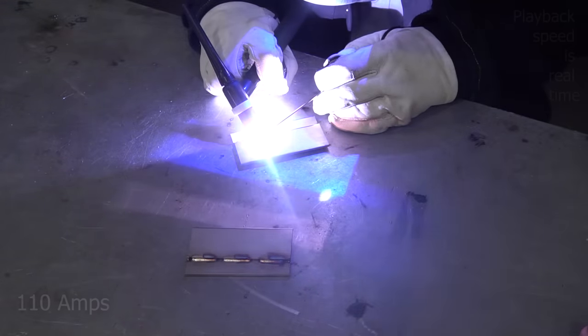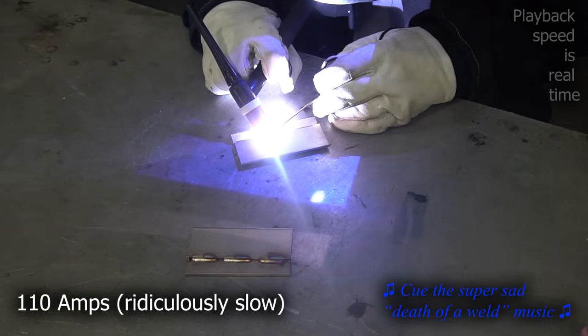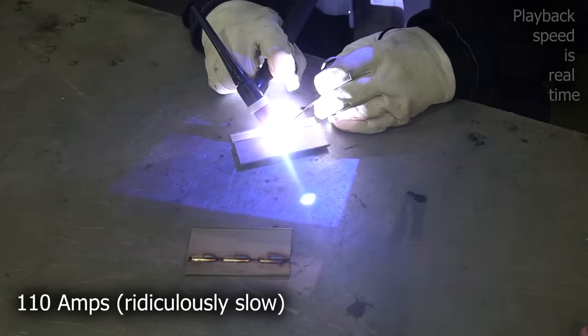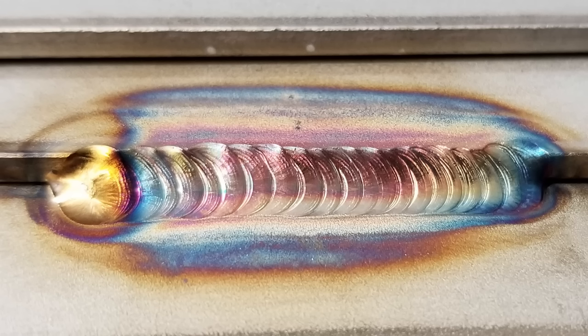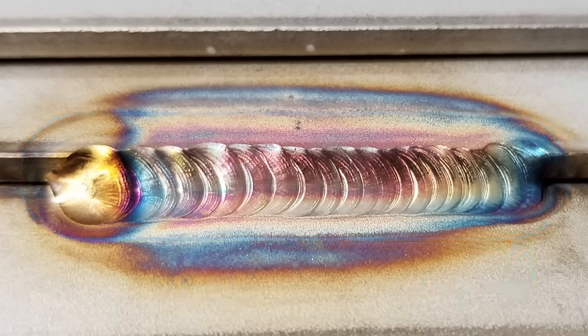Now let's push this and go to 110 amps but run ridiculously slow — way too slow. This is painfully slow to watch, but not as painful as the result. Yes, it looks kind of uniform and a lot of people dig the color, but look at that heat affected zone and how we actually escaped our gas coverage. We have the correct amount of amperage, but our travel speed is entirely too slow — so slow that we escaped our gas coverage with the heat of the metal itself.